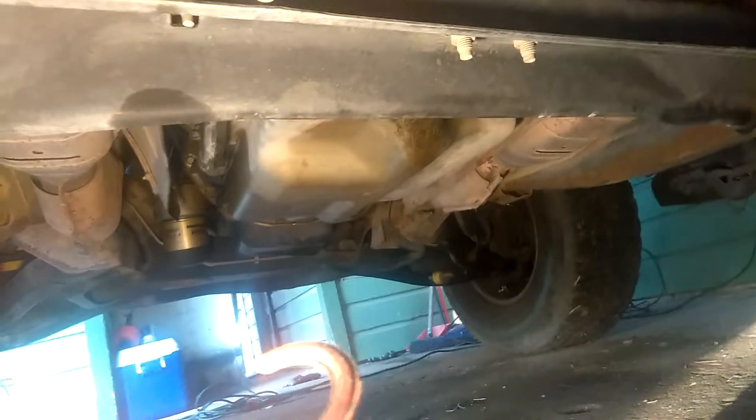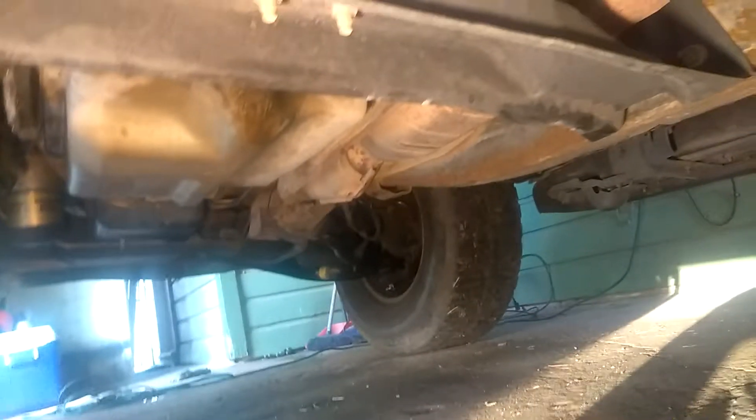Alright, here we go. Straight pipe and factory cats — factory cats all the way. As you can see, no muffler, no nothing. Just the four factory cats over here to a mid-pipe, and that's it. I might be getting some high-flow cats — we'll see what happens.